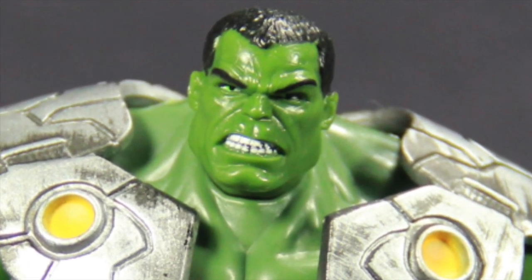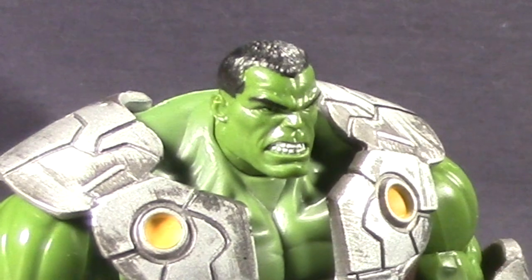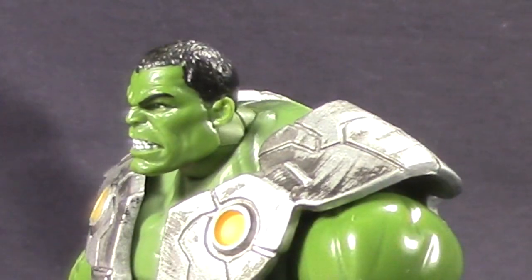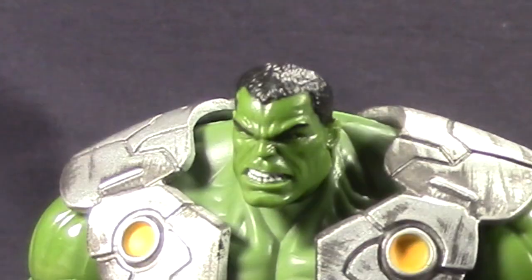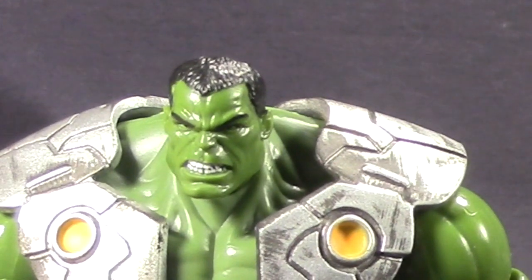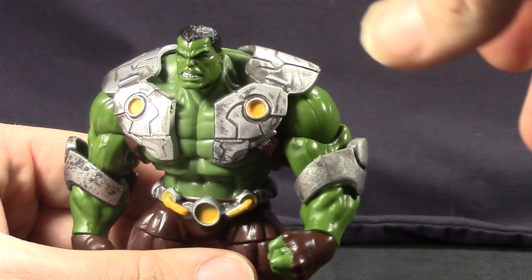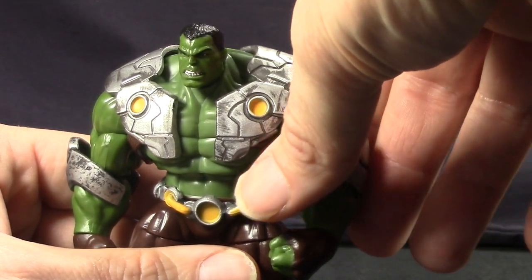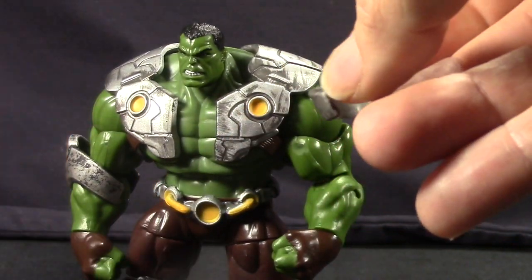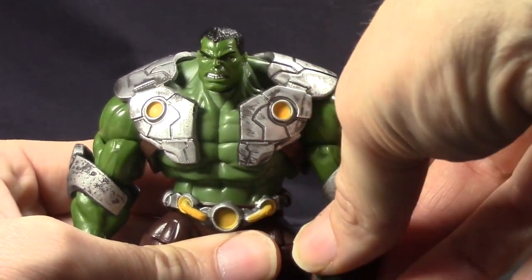Some might think the head looks a little small for the body, but I think it's very accurate to what we see in the comic books. He's got much shorter hair — almost like a buzz cut — I think this was right after we'd seen the Hulk bald, so it's like his hair just started to grow back in. He's got this kind of grinding-his-teeth angry grin, which looks pretty good. The armor pieces on top are removable, though the arm guards on his forearms are very loose — they've used a very soft rubber material and they don't stay on the arms very well, sliding off or down very easily.